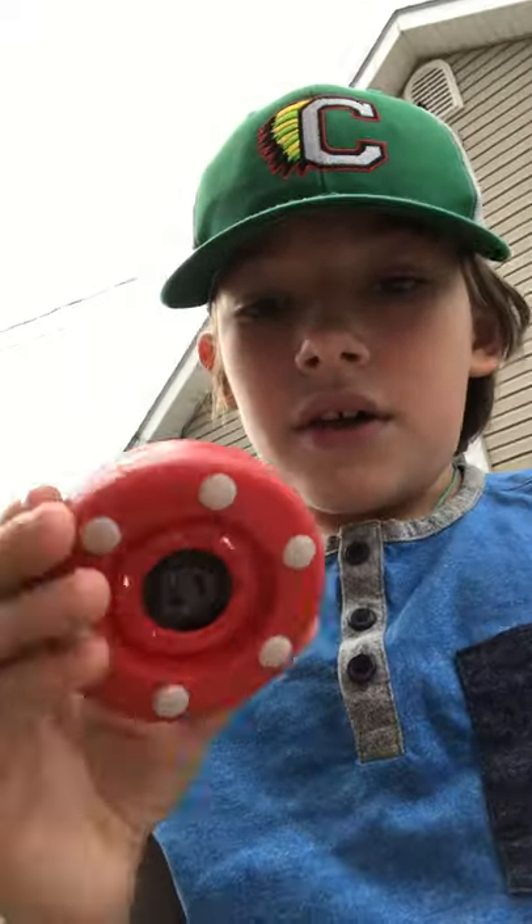Then we have the roller puck, $5 probably. You can find it at most local sports stores. It flips up a little bit — depends on if you hit it the wrong way over a crack and it's going to flip over. $5, not bad.